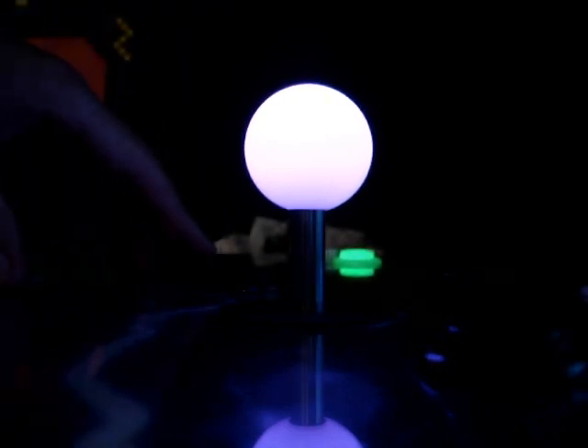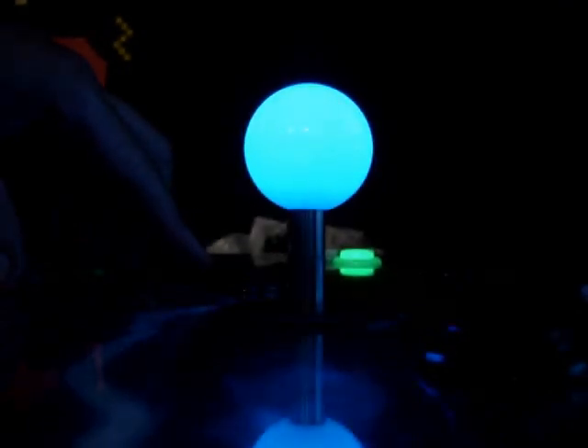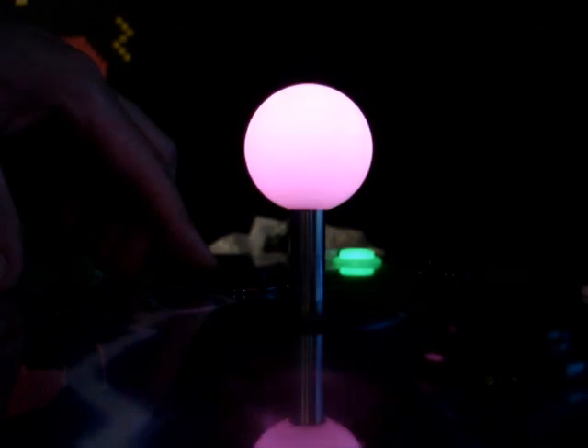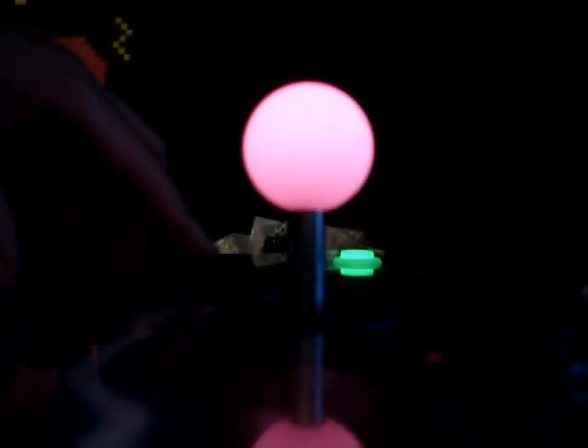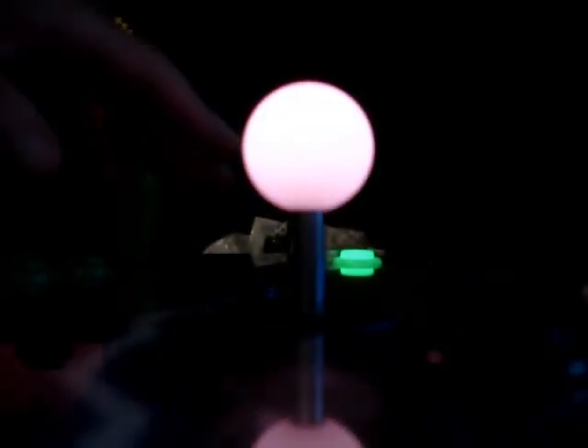Those are the colors that you can get if you connect them directly. However, if you have the LED Wiz, you can go in between and do all kinds of different colors. I'm not really sure how to make orange, but I'm sure it's possible. I guess you put red up, bring these over here, and it's kind of an orangey thing right there. So you can do anything you want, basically.